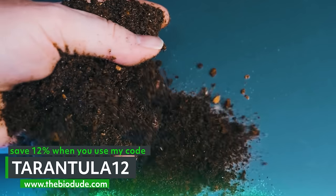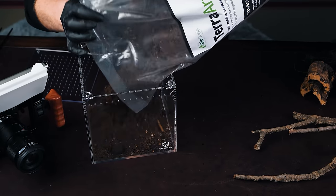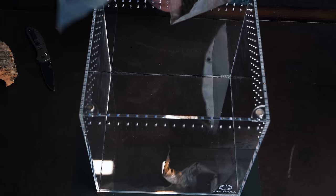For the substrate today I'll be using the BioDude's Terra Aranea. It's a substrate made specifically for arachnids. If you follow my channel, I pretty much use it in all my enclosures these days.